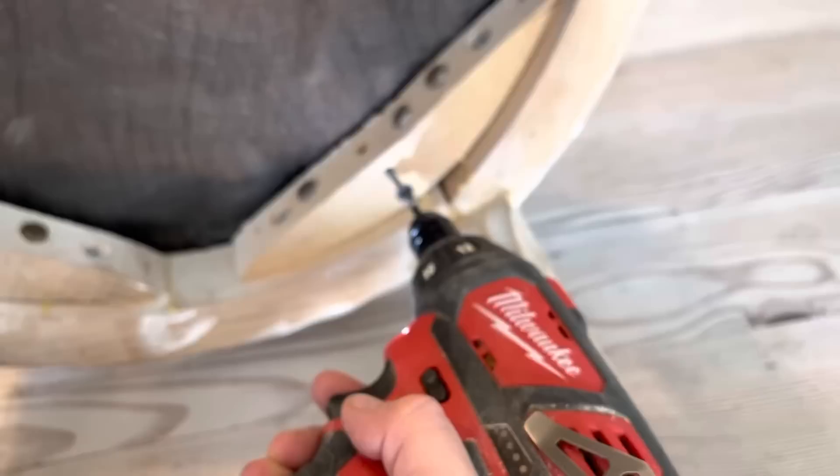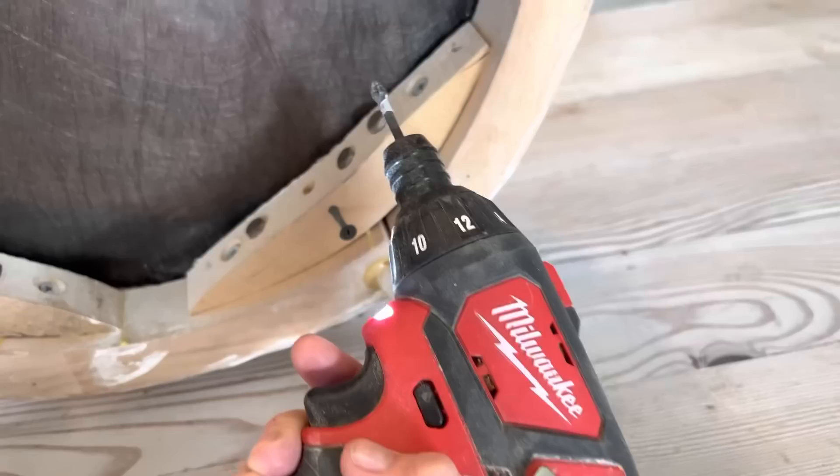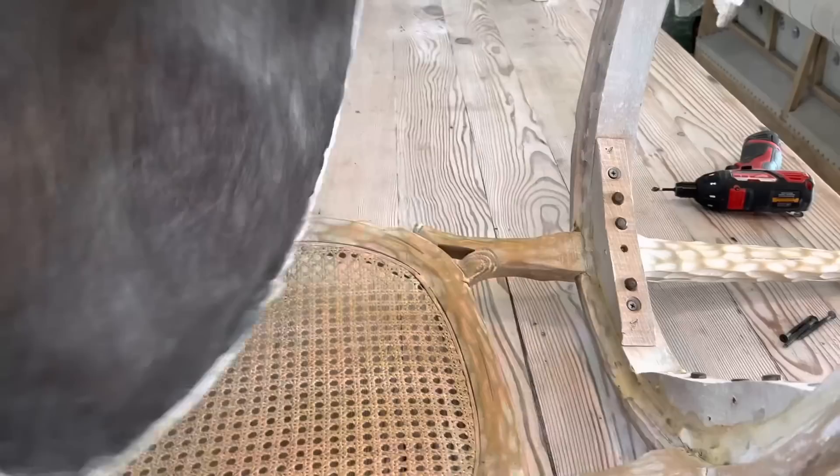I'm going to take the screws out and the seat will pop off. This pops right off and we could totally just reupholster it, but I want to show you how I paint fabric.